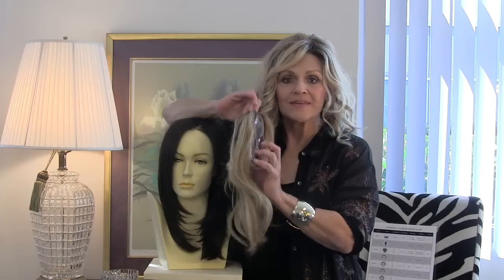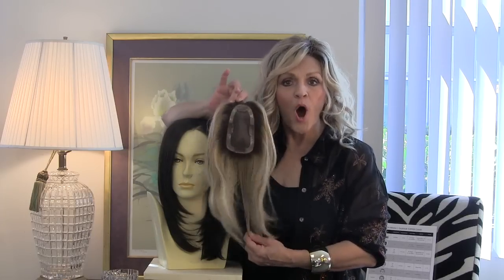We've had top crowns, we've had mono pieces. Many, many years ago we had these toppers that were real thick and bulky and you could even pull your hair out of them. They were a mess and very hard to work with. Now all of a sudden we've refined it to a mono part.